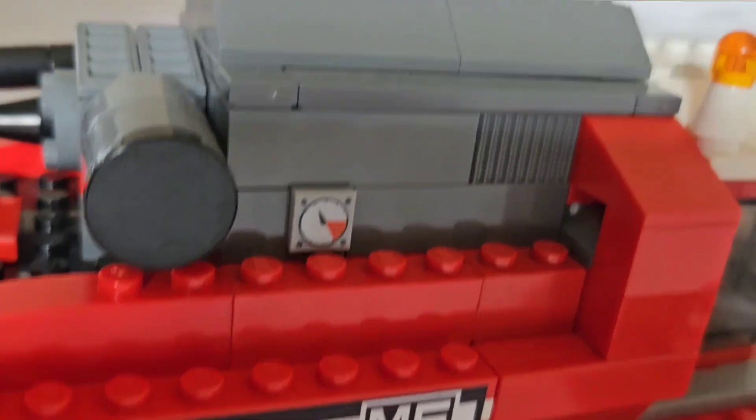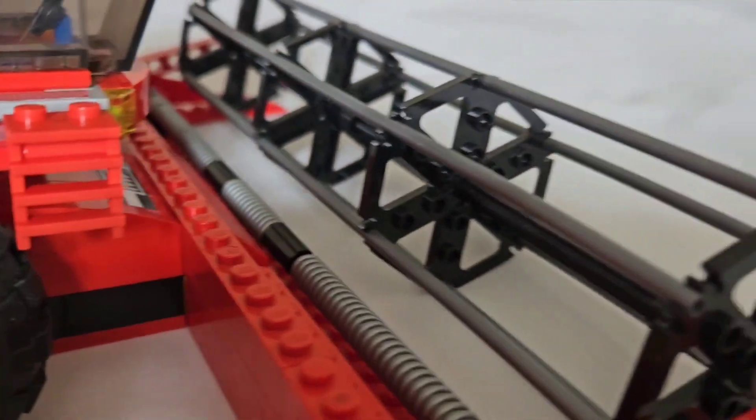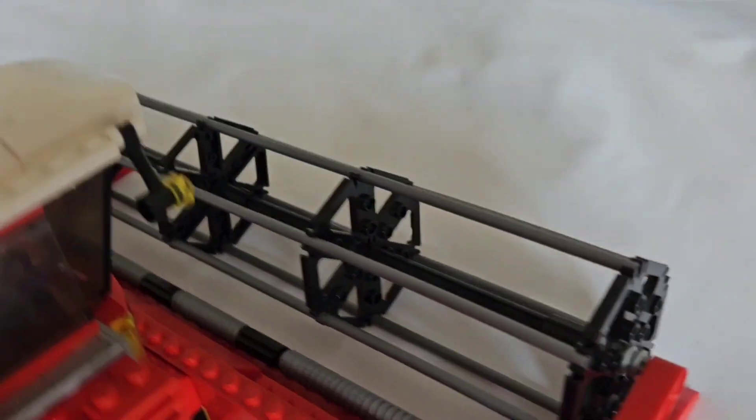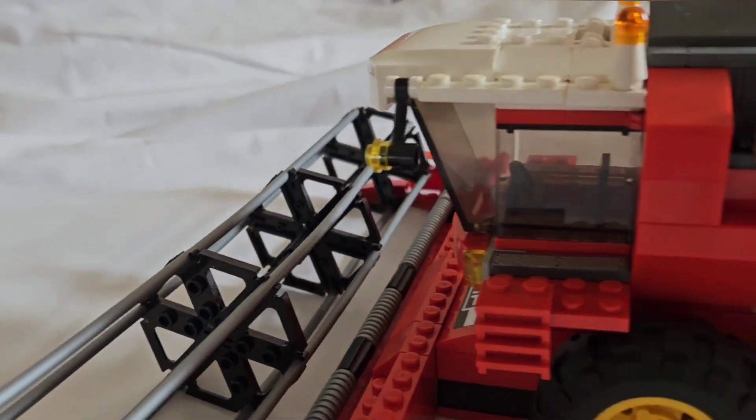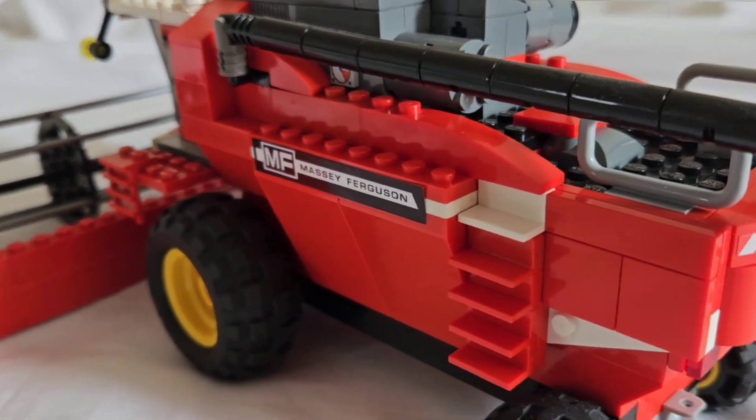The decal stickers I used for this I got online from a site called Britain's Toy Farm. They do model parts, conversions, and reproduction stickers for old Britain Toys, and I find them the correct scale for LEGO models.